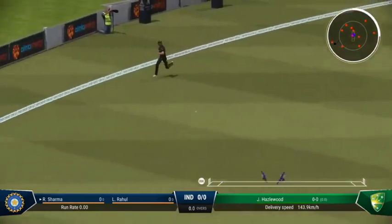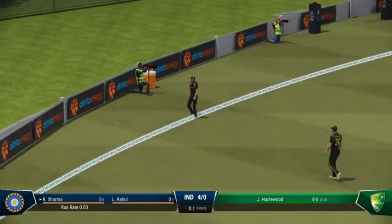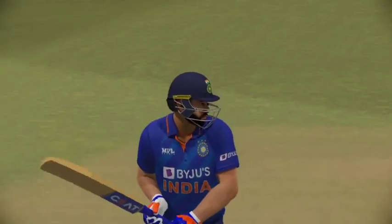Onto the front foot. Super shot — should be four. They just seem to have put that one into the slot with the first ball to the new batter. All the same, it's a glorious shot for your first ball.